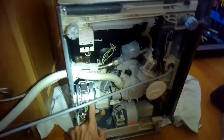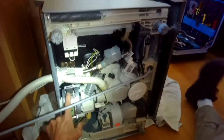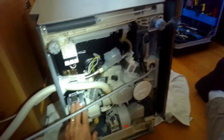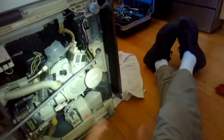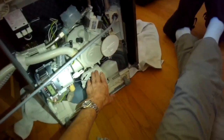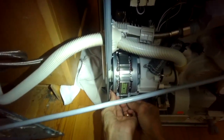Removing the drain pan gives me good access to all the components below. This is the circulation pump, and we think that's probably where the noise is coming from. That kind of noise could also come from the drain pump or the fan assembly down here near the end of the cycle - but this noise was happening about 20 minutes in, running pretty good until the 20-minute mark.